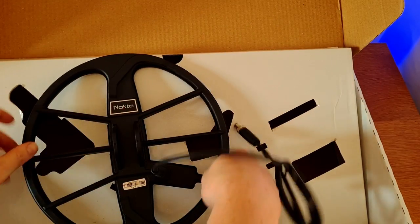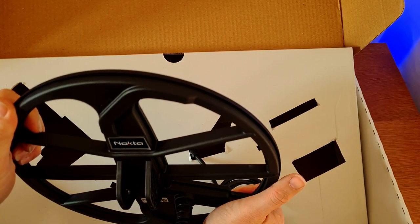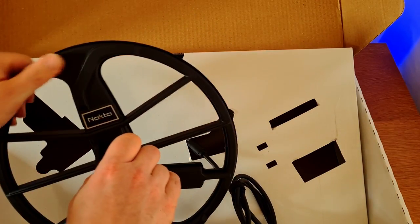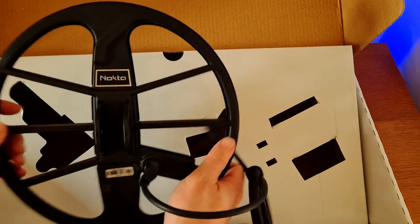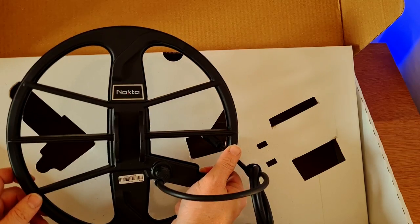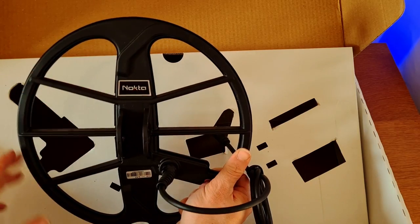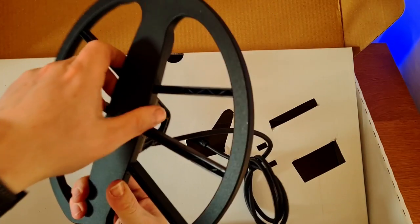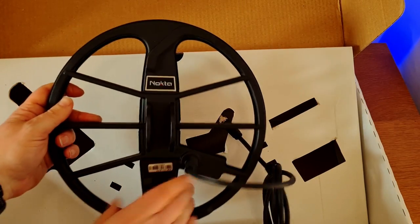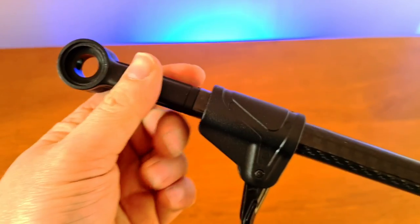Similar-looking coil to the Legend — it's the new Nokta style of coil. There's something a little different about it; slightly more rounded around the edges, it feels and looks nicer. Still very lightweight. This is the SX28 coil — the 11-inch front-to-back standard stock coil size for Nokta machines — with a lovely new Nokta logo on the back and a coil cover on there. Let's put this together and see what it looks like all in one piece.